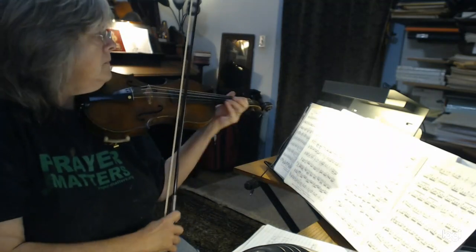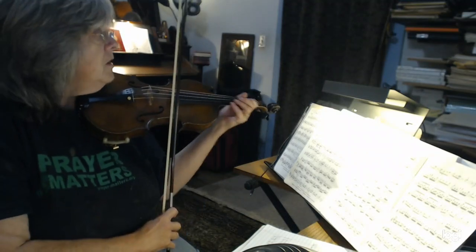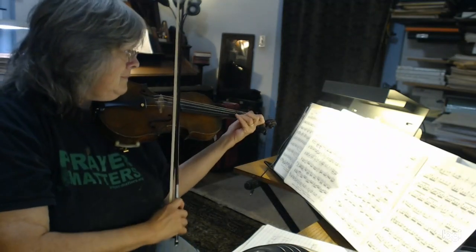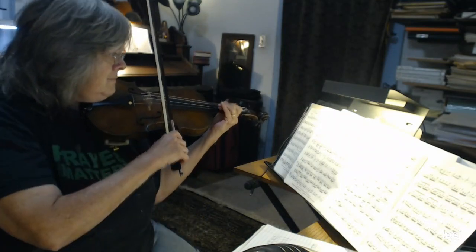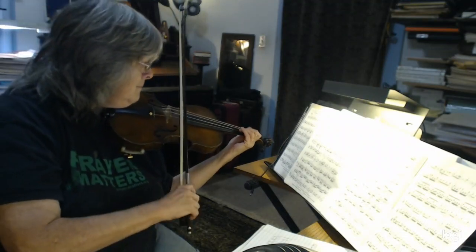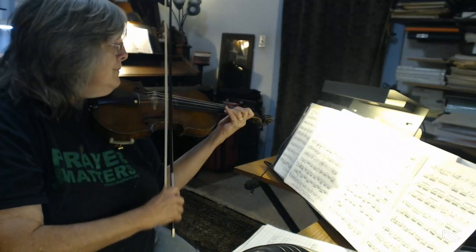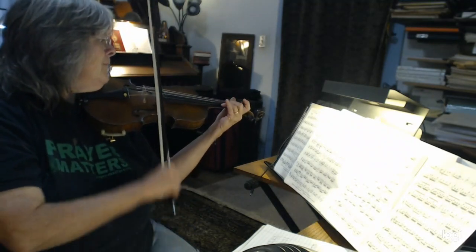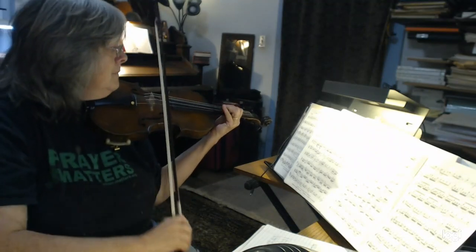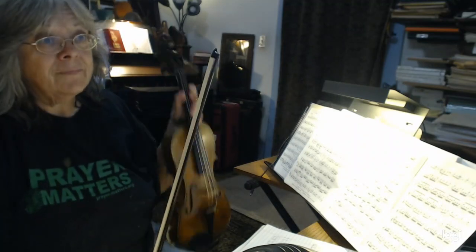Here we go, and also we worked with our position work in this, so let's keep it honest. Okay, here we go. Ready, and one. That's all there is to it.